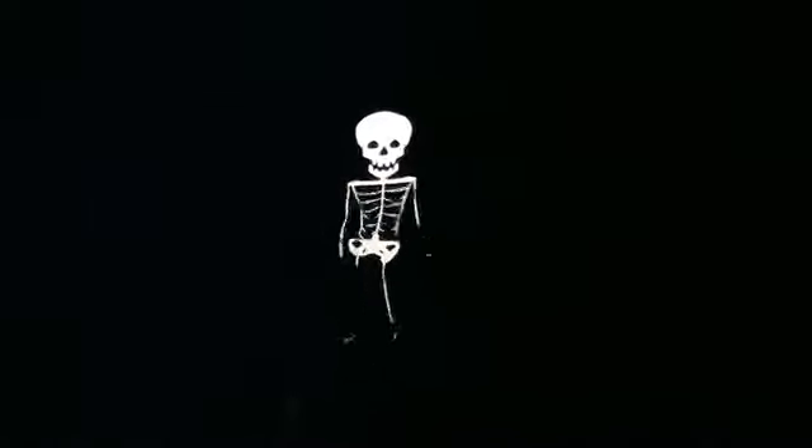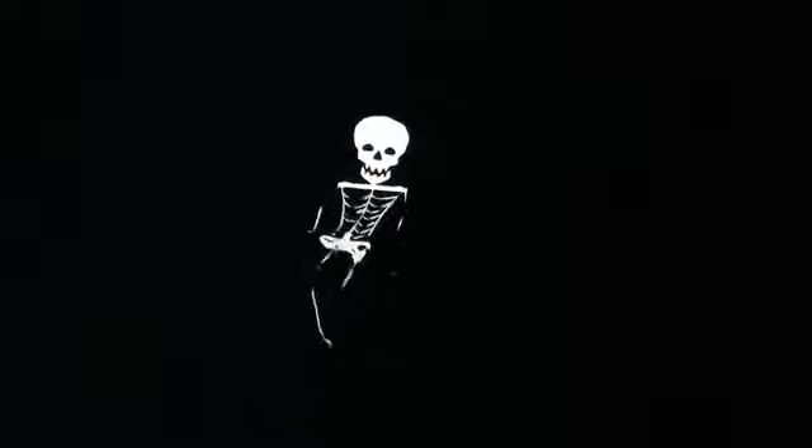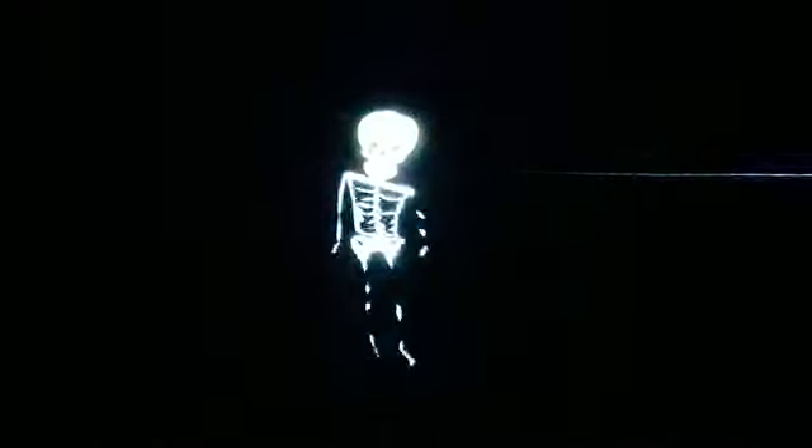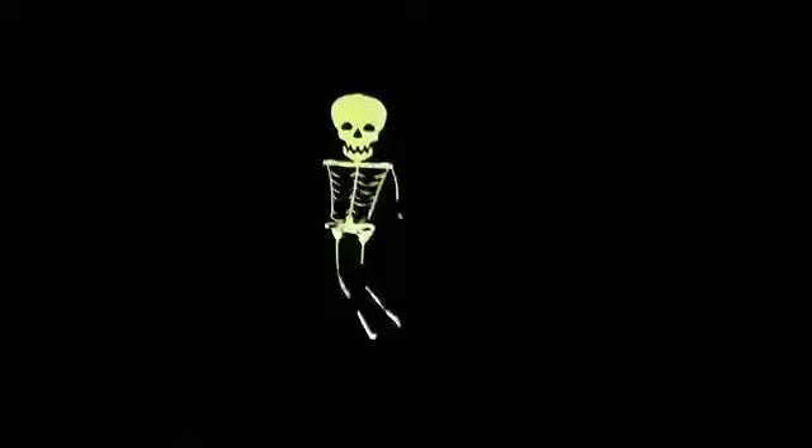We're rolling now. I think it looks pretty good. This is only low light. Full light. No light. Full light. Half light. And then we got a strobe looking, which is kind of cool.